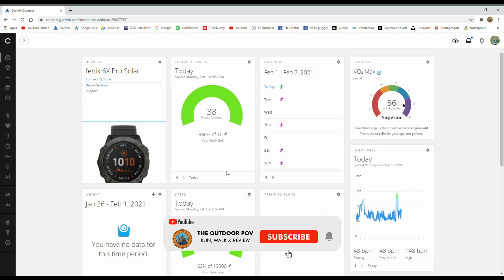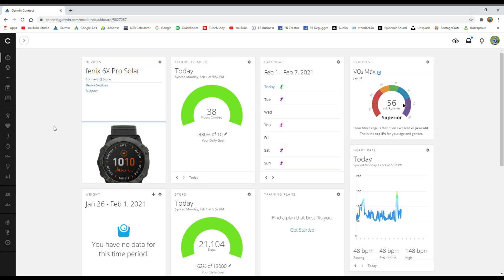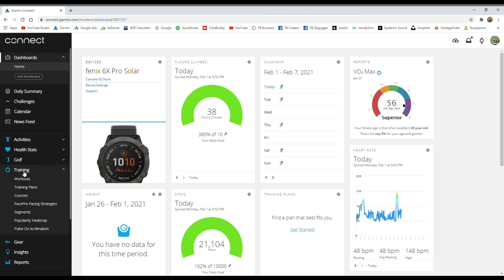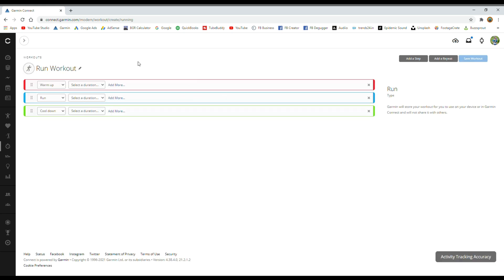The first thing you need to do is open up Garmin Connect on your computer — I'm using a PC with Windows. When you get to the home screen, move over to the left-hand menu, go down to Training. Training might not be open, but if it's not, tap the arrow, then go to Workouts. From there, below the 'My Workouts' button, you'll see a little drop-down menu.